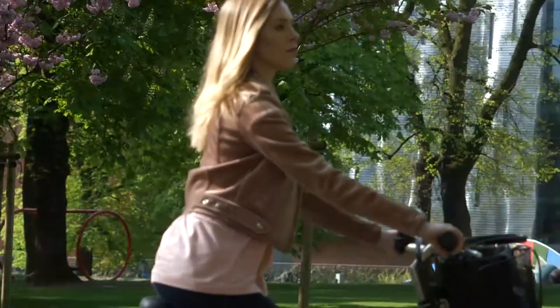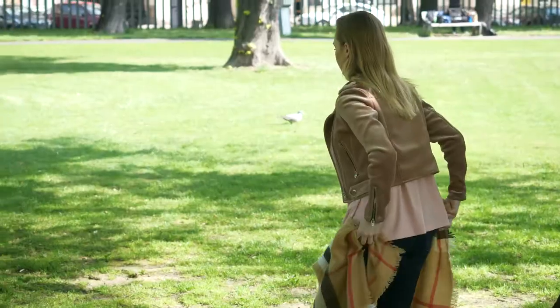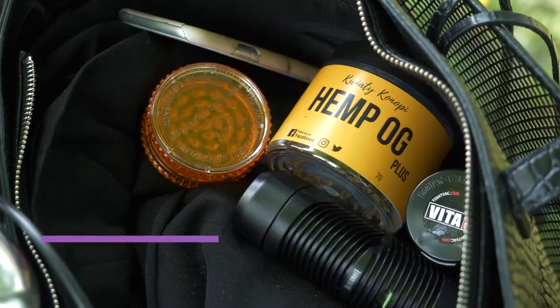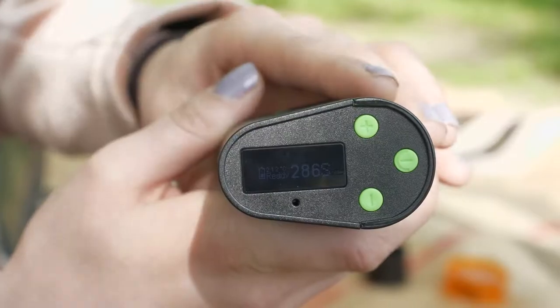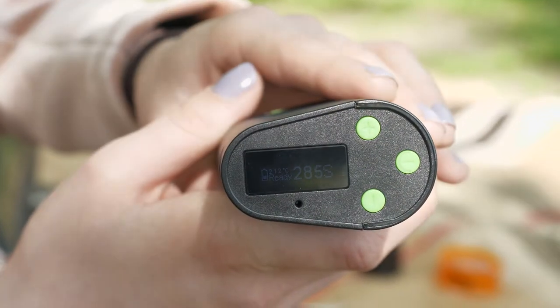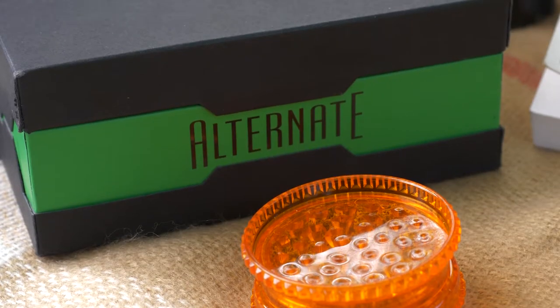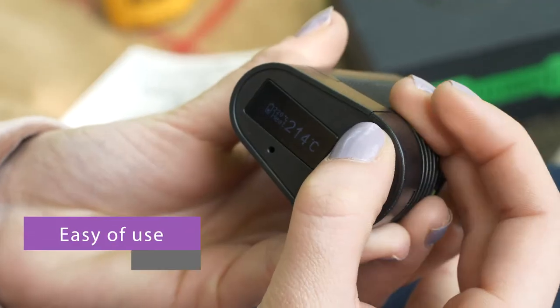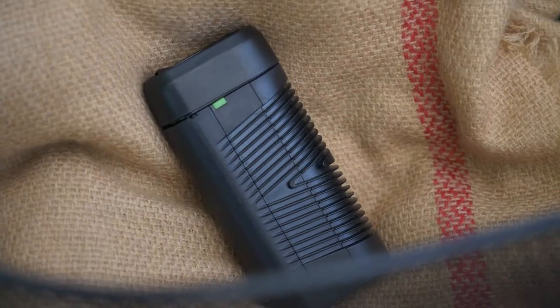Let's see if the Alternate performs as good as the Crafty, and what has been compromised. The Vivant Alternate is a small, discreet, and powerful vaporizer that utilizes a hybrid convection-conduction heating system. On the bottom of the device, there is a small LCD display and three buttons, so it allows for precise temperature control. You can adjust the temperature in one degree increments, which is always a cool feature.